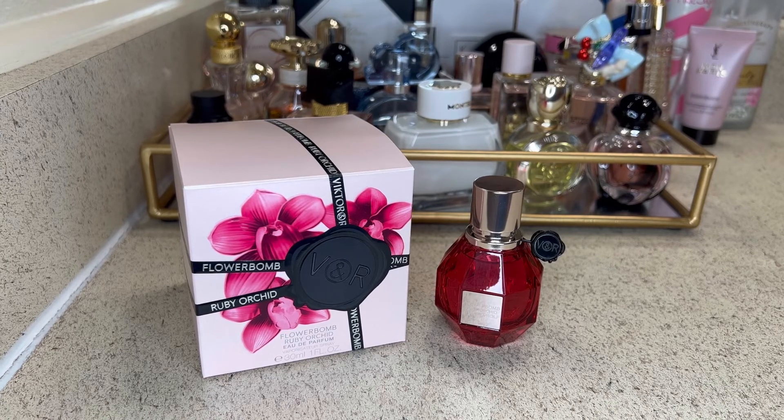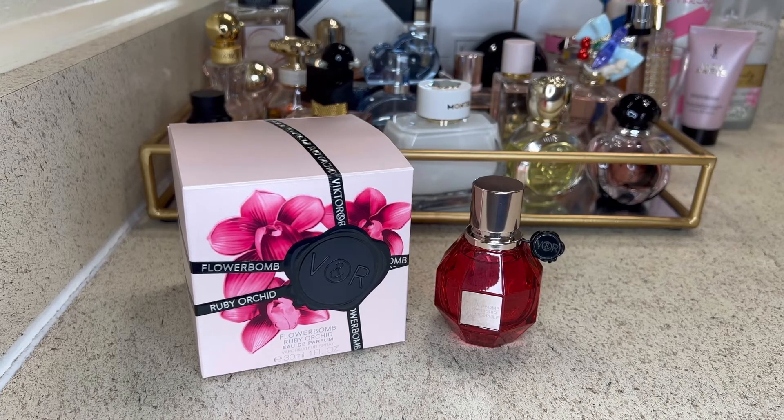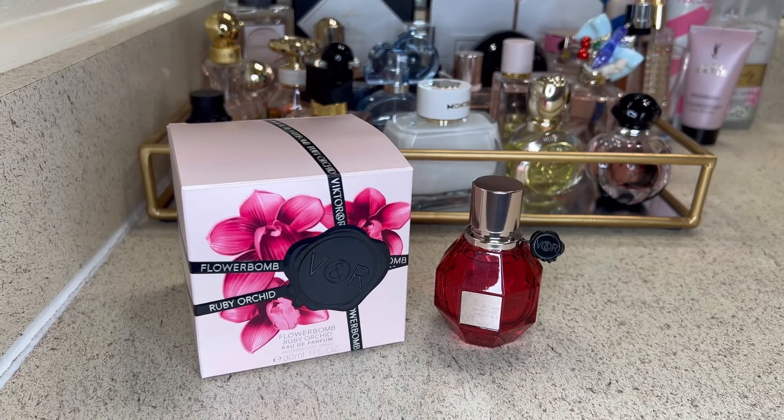I can't speak on performance, and I do apologize, but as far as what the fragrance smells like to me, it's going to have to be a pass. I do like the original Flower Balm, but I don't like this one enough to keep it in my collection. So this one will be getting returned.